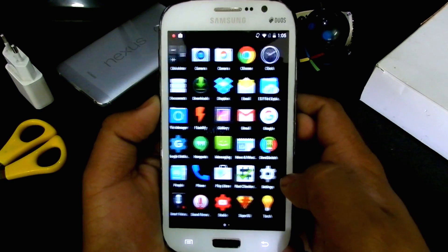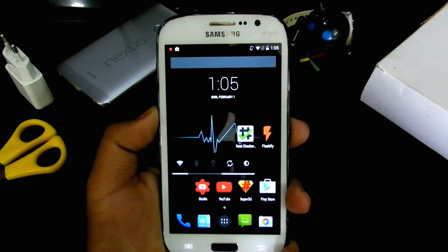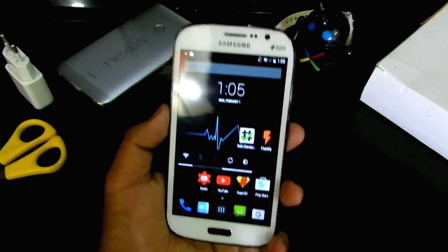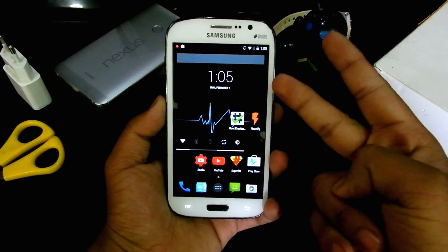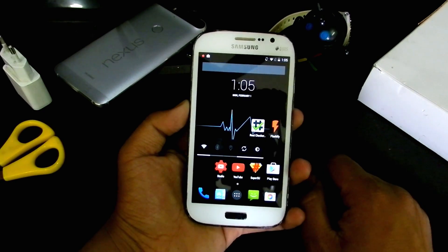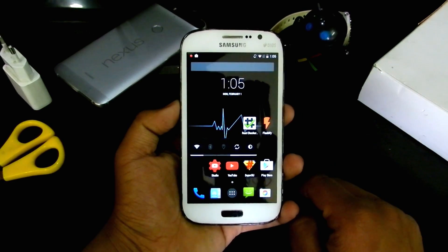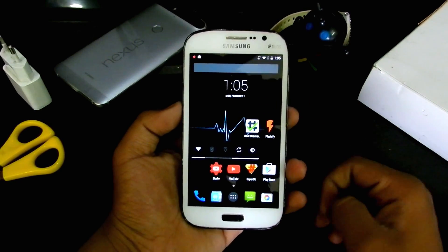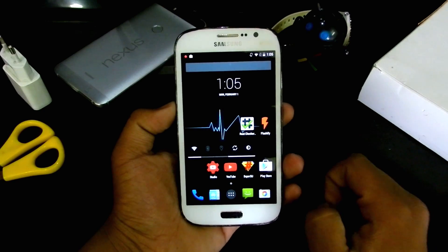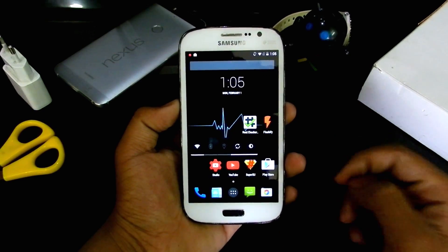That's been it guys — thanks for watching. I hope this ROM helped you. If you're wondering why I didn't include CyanogenMod 5.1.1, I place it second for the best ROM for this device because of battery life issues and a few app crashes. This Carbon KitKat ROM is number one — I know it runs on KitKat, but if you want the Lollipop experience you can install 5.1.1 with its issues. This is the clean and clear winner. See you in the next one!